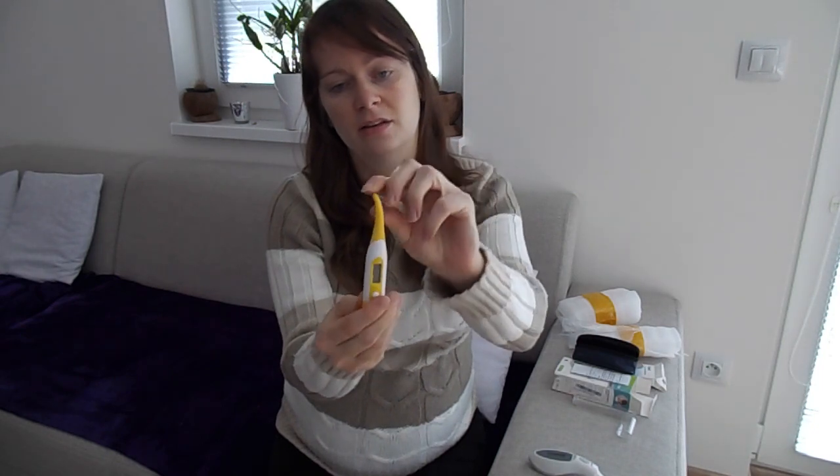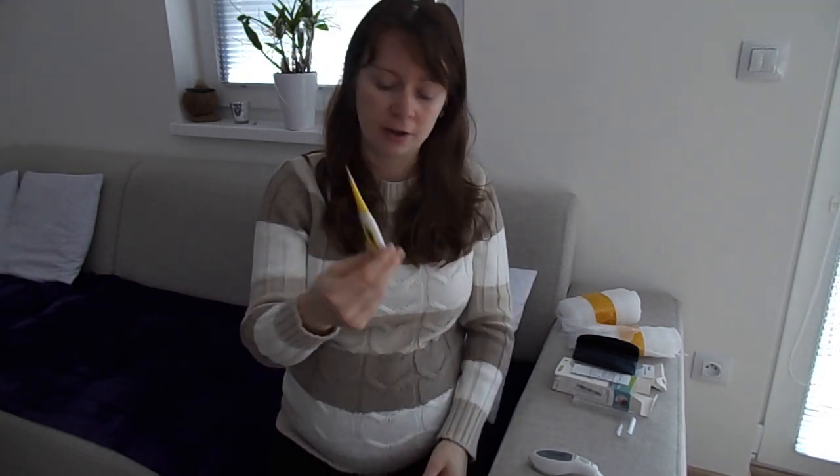And this one is for more precise taking of temperature, and as you can see this is quite flexible so you won't hurt your child. And now let's try how it works, but I don't have Charlie here so let's try on my husband.